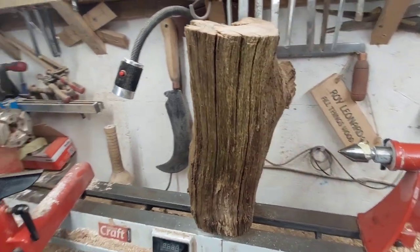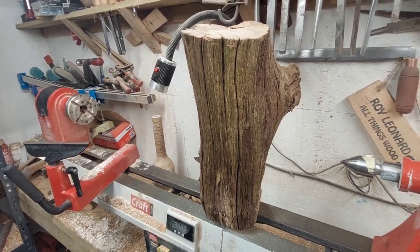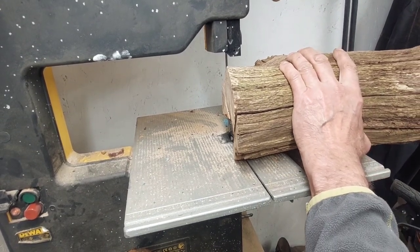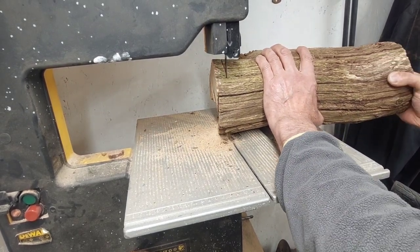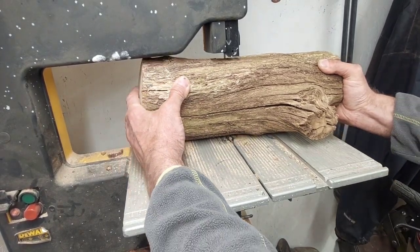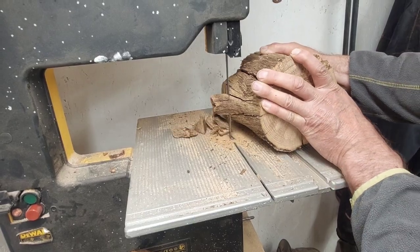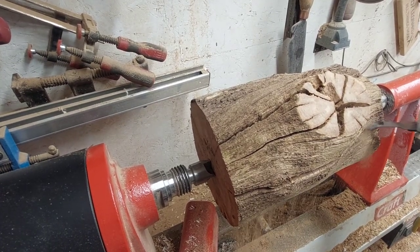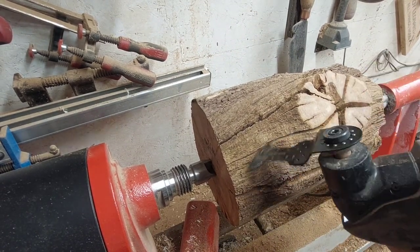Hello and welcome back to another video. Here we've got a piece of oak which could go on the wood burner, but I'm gonna make a log lamp. Just cutting it through on the bandsaw, cutting it to size quickly. Now I'm just cleaning up with the oscillating saw, cleaning all the cracks out and getting all the dust out.